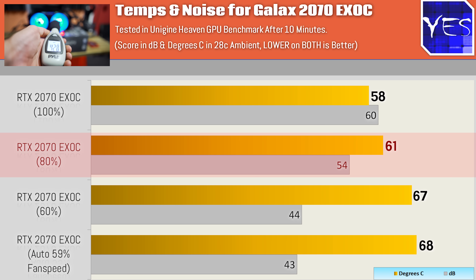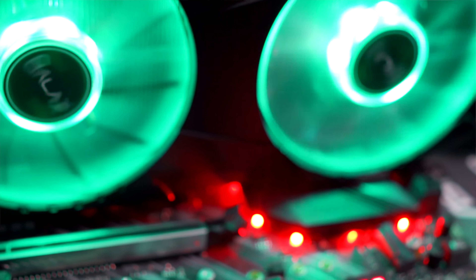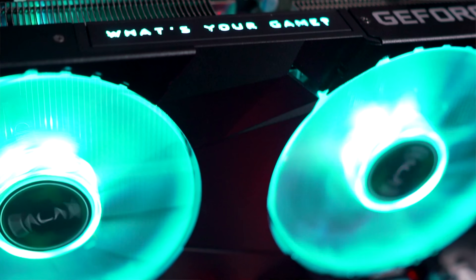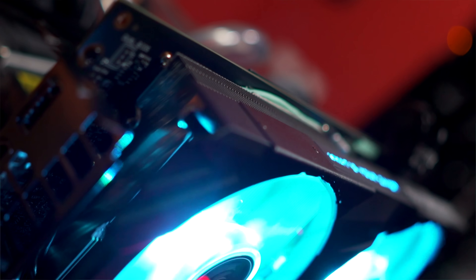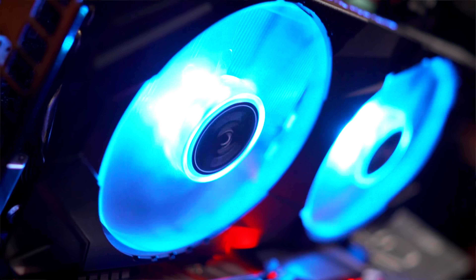Looking at 80%, things start to get a lot louder, a lot quicker — 61 degrees temperatures max. And then at 100%, the fan speeds are simply unbearable. You get 60 decibels of noise, but you do get a good temperature of 58 degrees — really only 30 degrees above ambient at 28 degrees. One thing to mention about this cooler is they've used 100mm fans this time around, and as we saw with those thermals, they're doing a great job of keeping this graphics card cool but also quiet at that 60% fan speed.